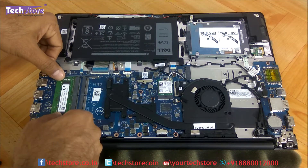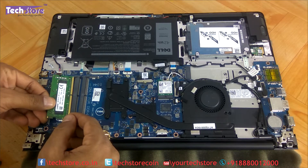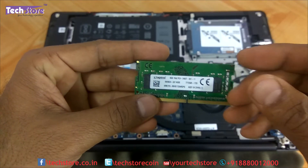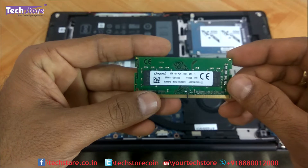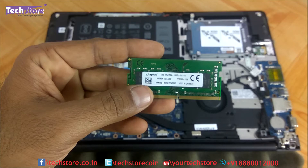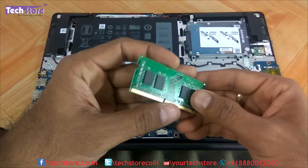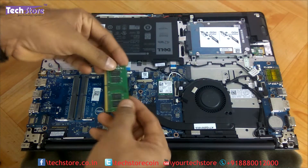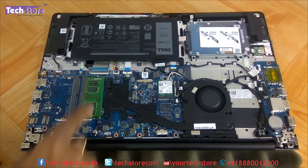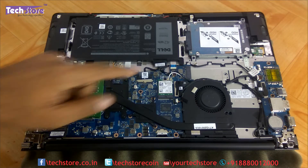To remove the RAM, use your two thumbs to press the two side notches and the stick will pop out. The RAM required is DDR4 2400MHz low voltage, ranging from 4GB to 16GB. Make sure you buy low voltage memory, not standard voltage. Take the new stick and insert it into the slot, then press down until it clicks and locks onto the motherboard's DIMM slot.